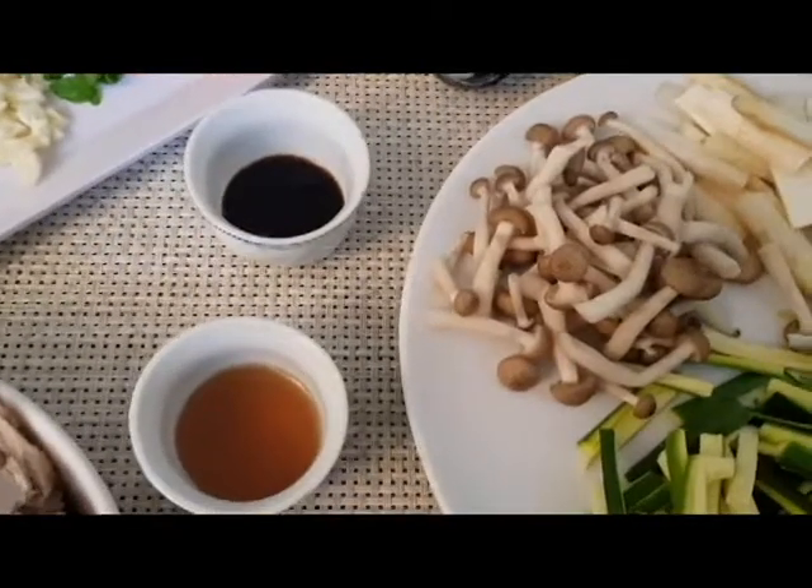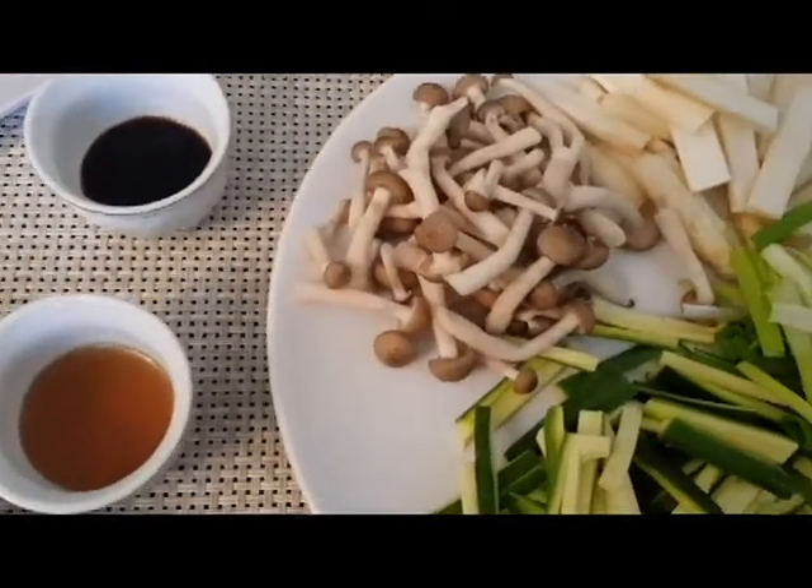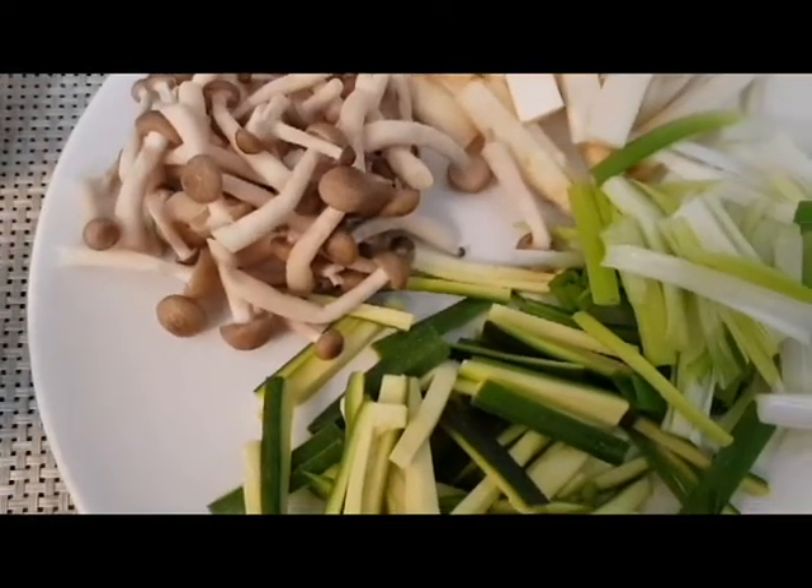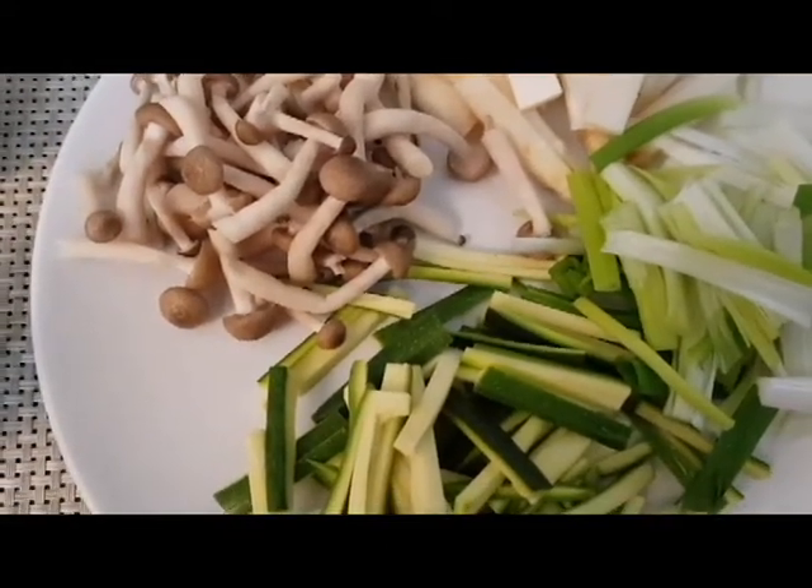Hi viewers, welcome to Lisa's Clavers. I'm going to tell you about Singapore rice noodles.